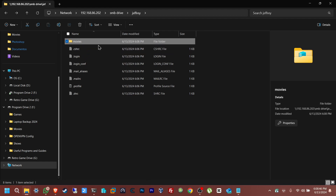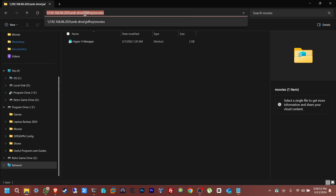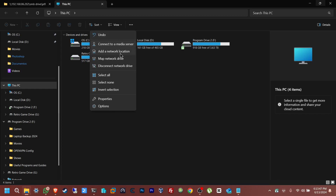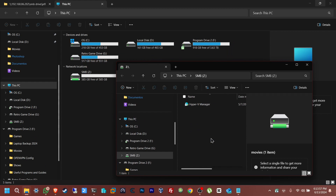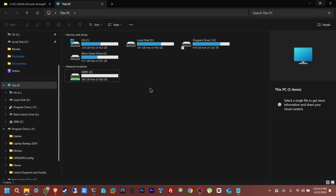Now we're going to mount this drive. Copy the path, open a new tab in File Explorer, click the three dots, and click Map Network Drive. Paste the path you copied and click Finish. There it is. If you don't see the file size, just rename it — call it SMB1 — and you should see how much space is available. That's it!